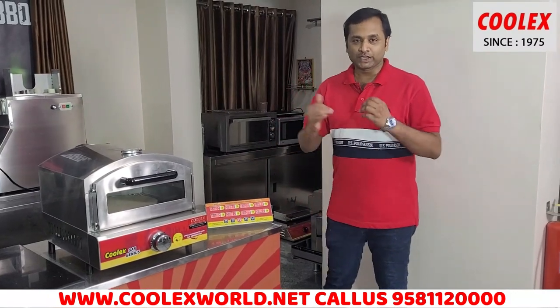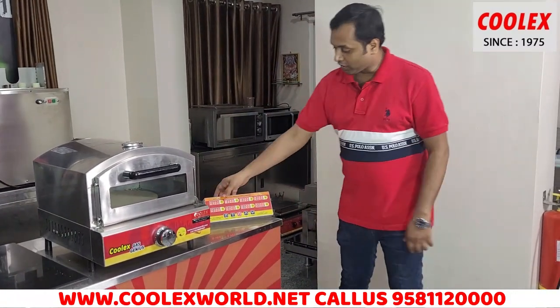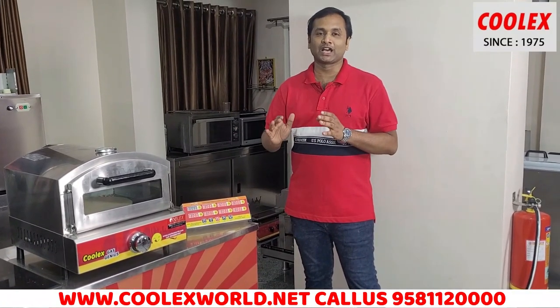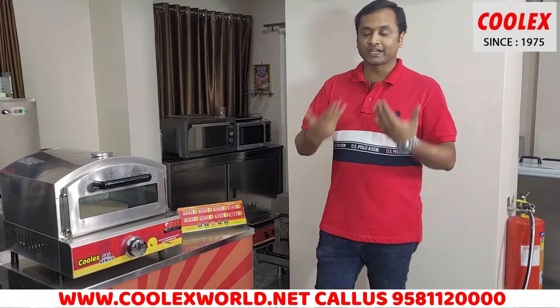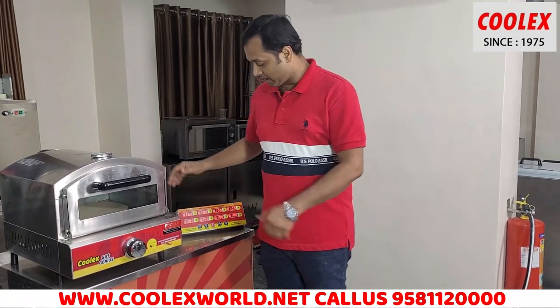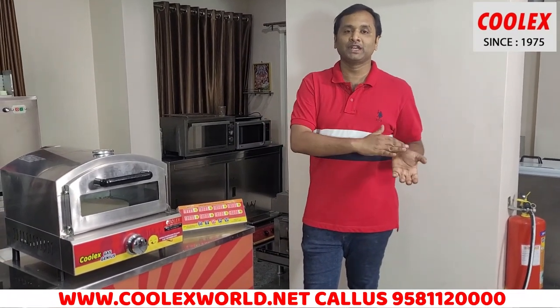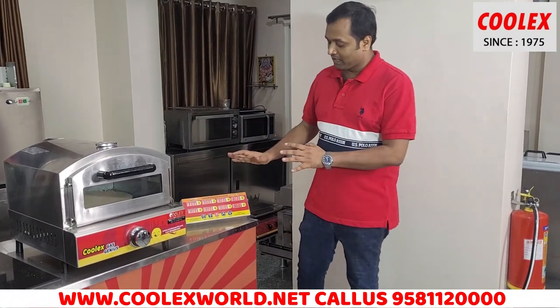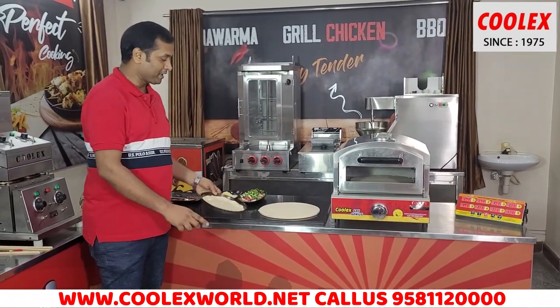Our other product option is that you can set a timing. For example, you have a first pizza order — you can set a timer on it for 4 minutes or 5 minutes. Then you can put the second order pizza on the lower level and set the heat to low, then set a timer on it as well.